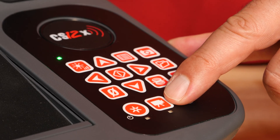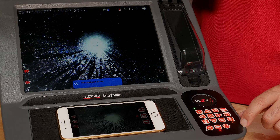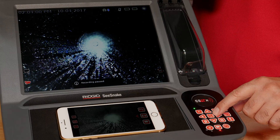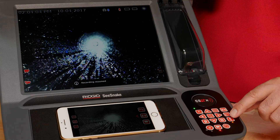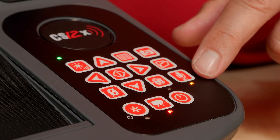The video key starts and stops video recording. You can pause and resume recording using the select key, and you can mute the microphone so no audio is recorded. To end recording, press the video key again.